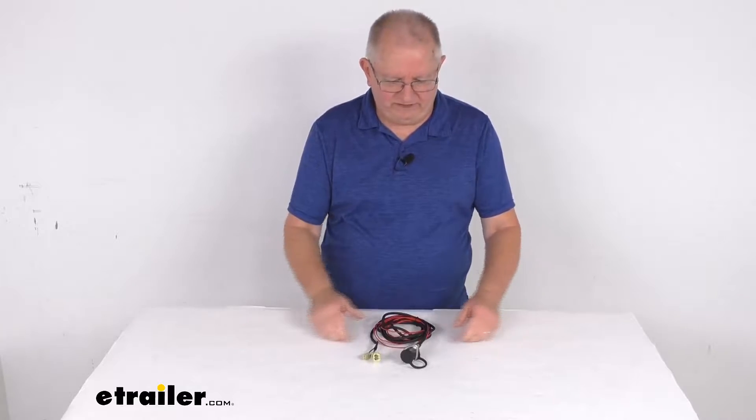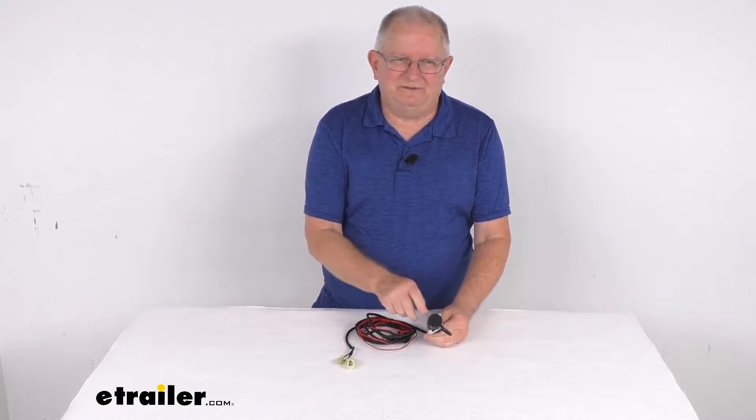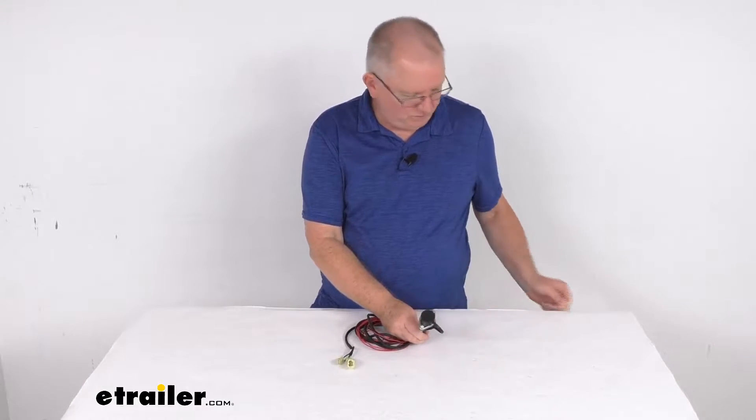Hello everybody, this is Jeff at eTrailer.com. Today we're going to take a look at this replacement remote socket for the Come-Up three-pin winch remote.